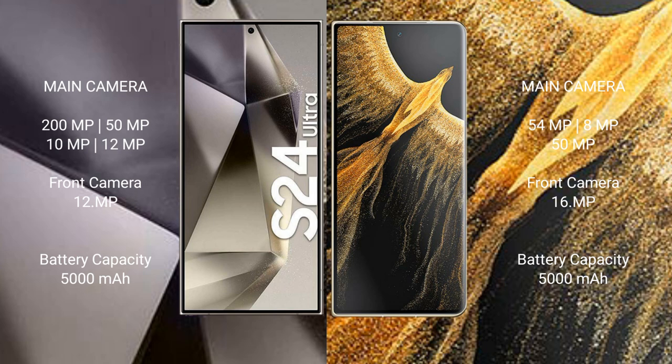Honor Magic VS Ultimate has a triple rear camera setup: 54MP, 8MP, and 8MP lenses, with 50MP and 50MP front cameras, and a 16MP front camera.